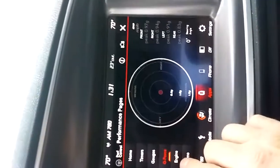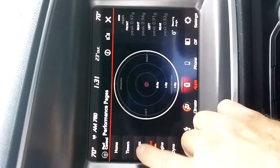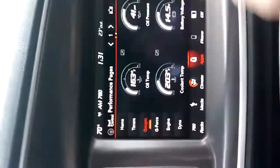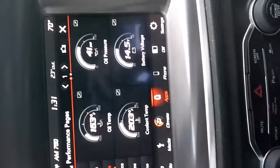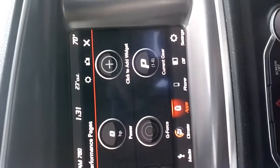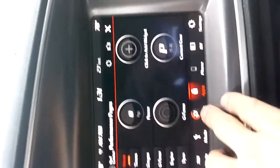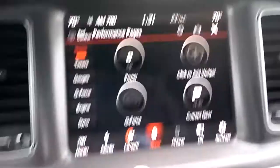This car really handles well. This has a Sport package — it's a GT — and it basically has the same suspension as the other Dodges, even the V8s. So it really, really handles good. It's an amazing car when you drive it like that. The engine is still a little weird, but you've got eight gears and it works good.